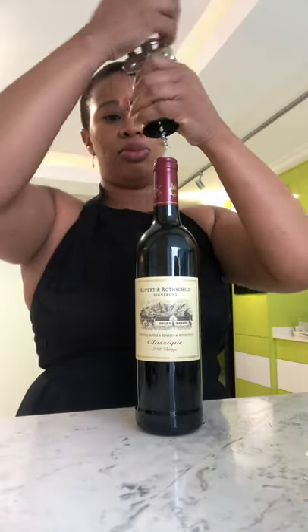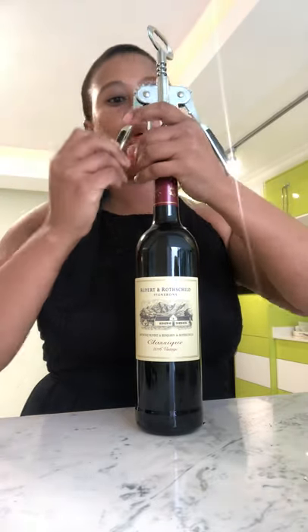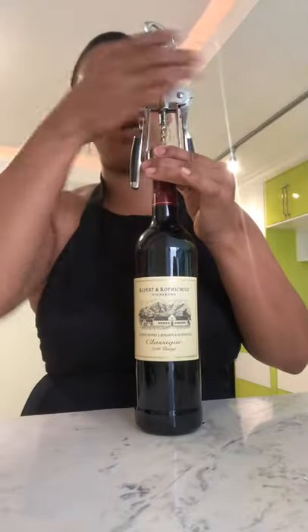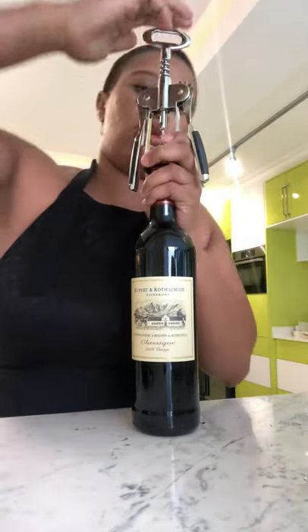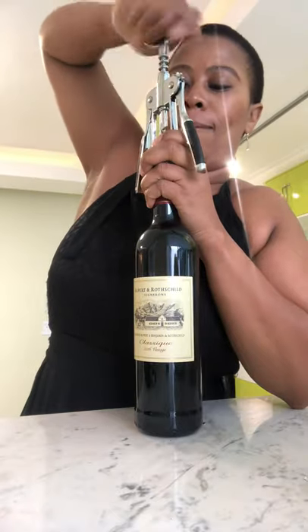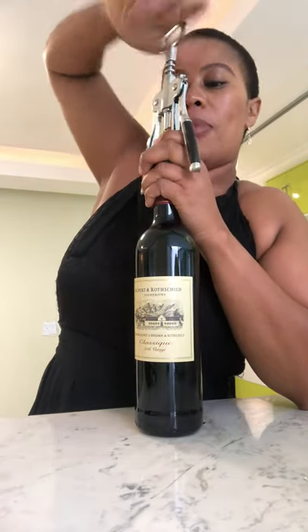You hold it like that, and these flaps must go down — they must close. And then you start twisting it; basically you're drilling. I'm drilling this cork with this corkscrew.